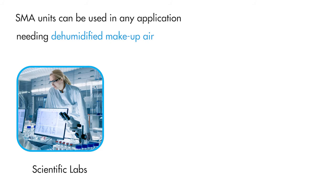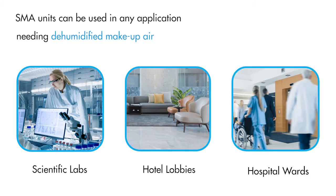SMA units can be used in any application needing dehumidified make-up air, which could include scientific labs, hotel lobbies, or hospital wards.